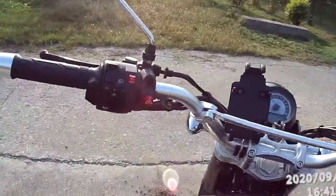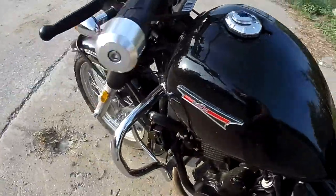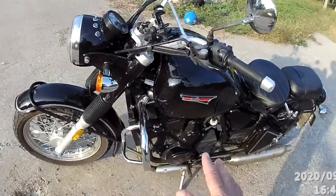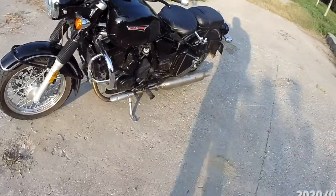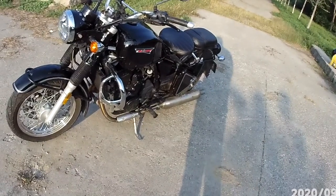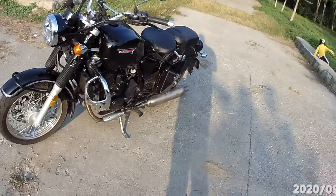Everything else is pretty normal. I added the sidebars — I bought them from Tobol. Not so much for me crashing the bike, but if somebody knocks the bike over or the bike just falls over for whatever reason, it would land on those.